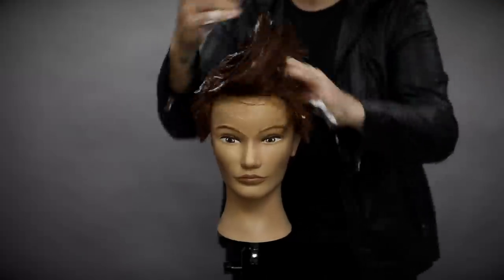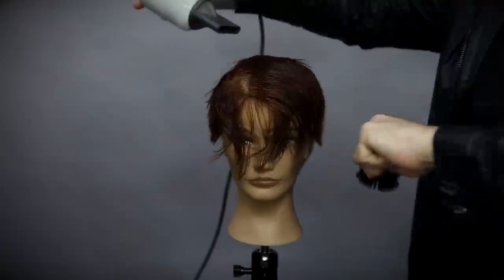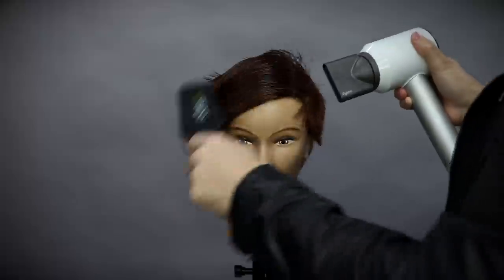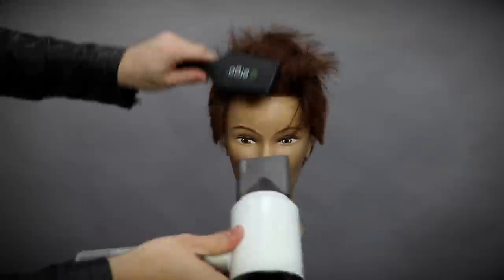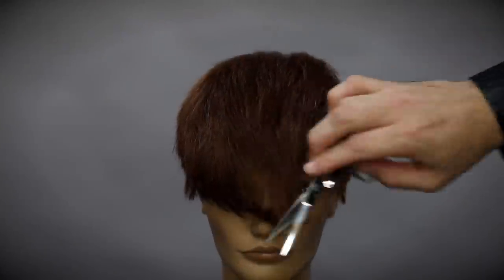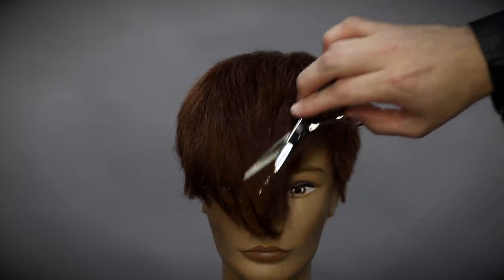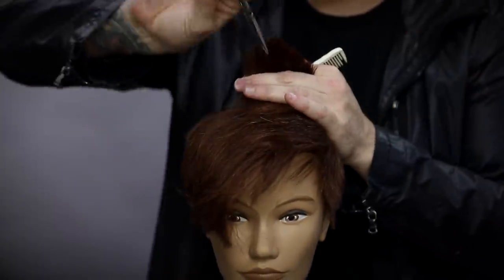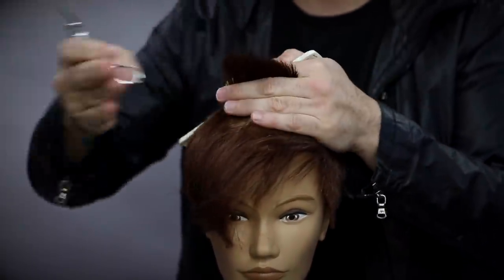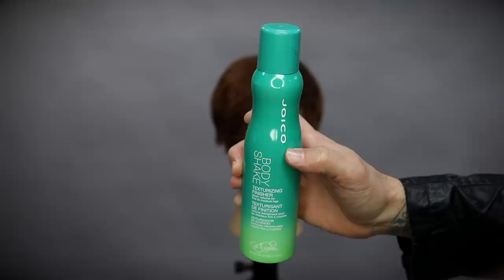My first product choice for this hairstyle is the Joico Firm Hold Design Foam. I love putting this in the hair — it makes the hair feel nice and thick. If you have fine hair, it's great to put a base product on first, then blow dry the hair, then put your final product on at the end. I go through a blow dry with a nice flat wrap technique, pushing up some volume in this style, and then I blow dry just to pump up the volume in the very front. Now I'm going to go through some dry cutting techniques — this is slide cutting. Notice how I kind of close the blade on this technique, half-closing as I slide it down, working my way through the top of the head cutting channels in and creating texture.